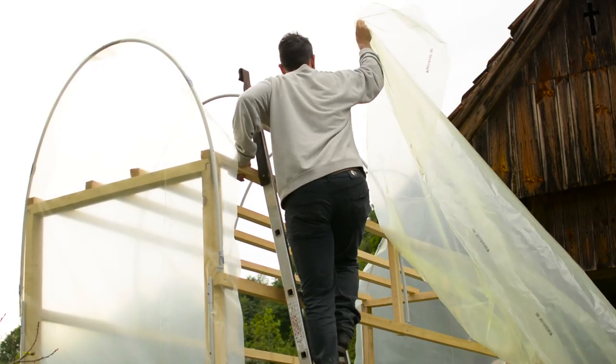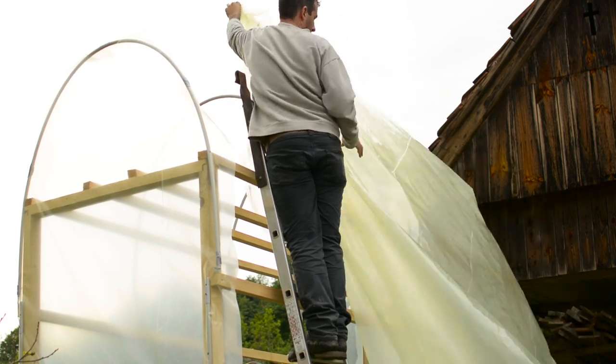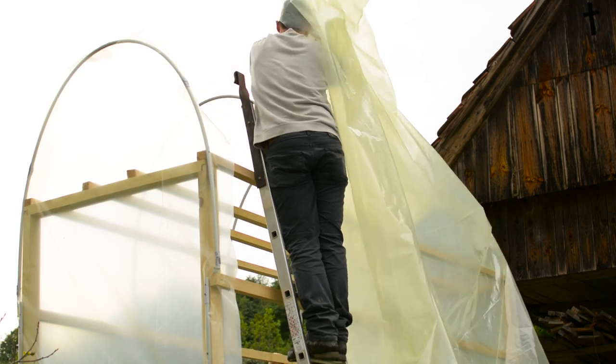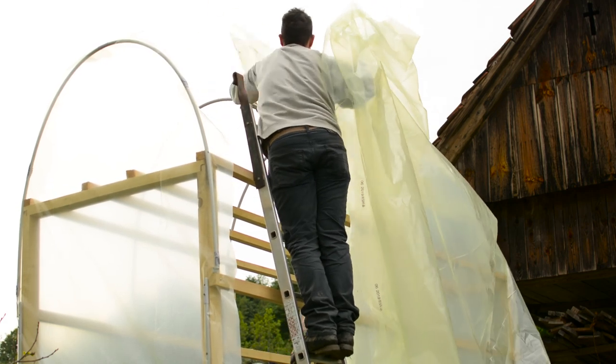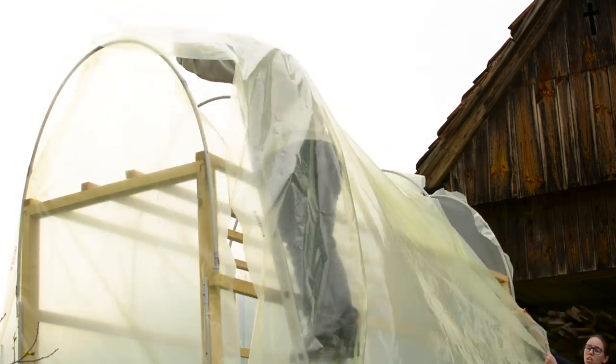After the sides, it's time to place your roof cover. Stretch the UV plastic cover over your hoops and try to place it in the center. We attached it temporarily with the clamps made earlier, and when we saw that the cover fits correctly we attached it permanently by screwing some screws into the clamps.